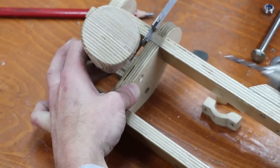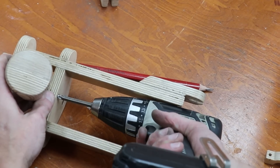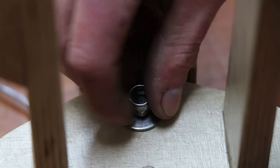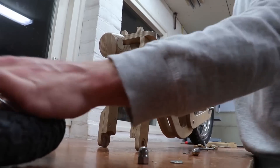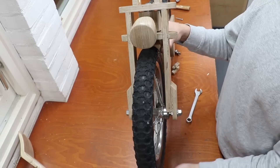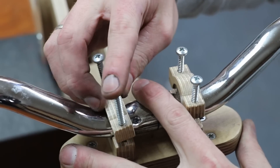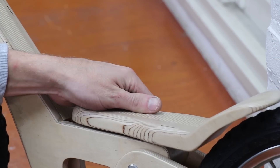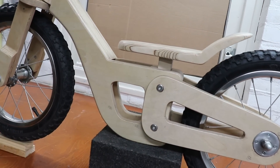I'm mounting the front lights with one screw and rubber so it won't immediately break off when bashed. With these two bolts I can decide the saddle height and at the same time fix the swing arm.